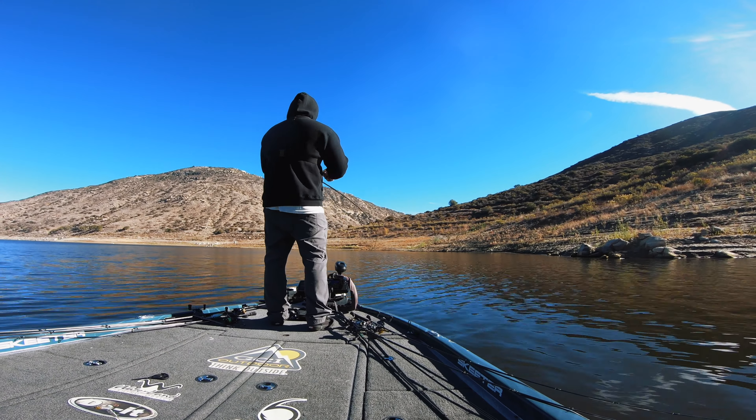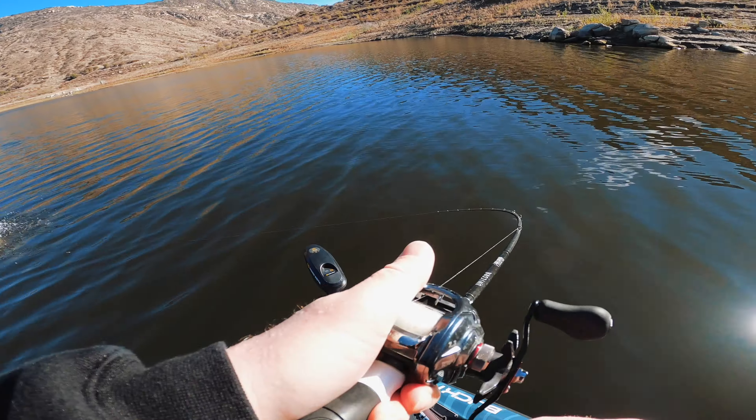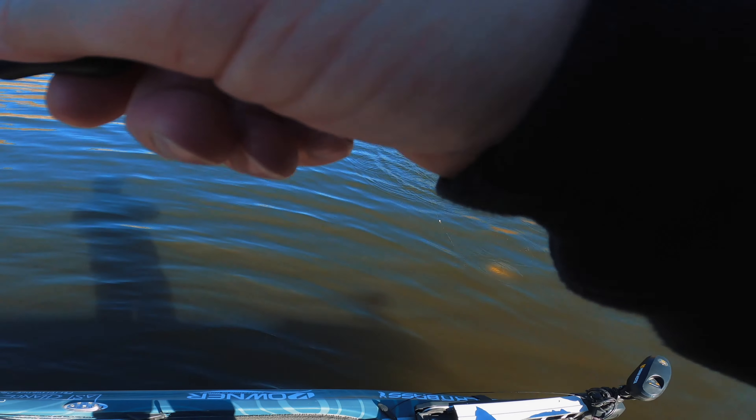Carolina rig fish — smoked it! On the prawn too.